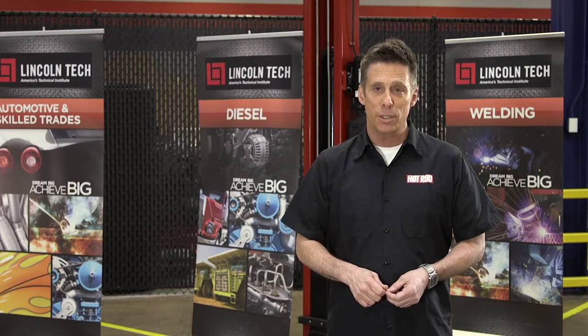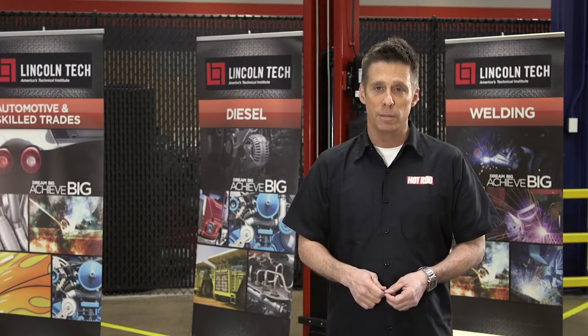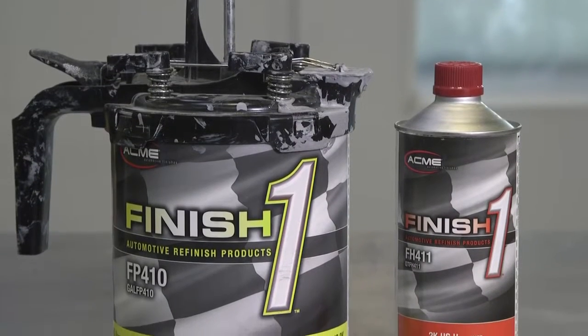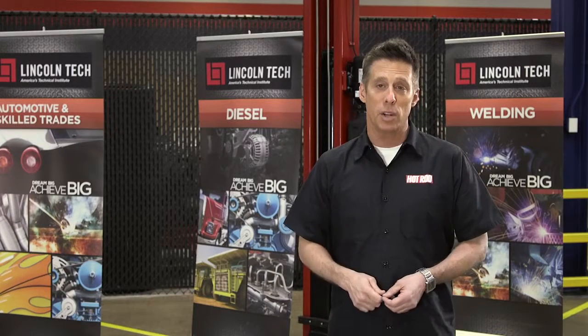And finally, epoxy primer. It's useful for filling small cracks and dents and provides a good surface for paint to adhere to. You can also apply epoxy primer on top of self-etching primer to build up a level of surface.